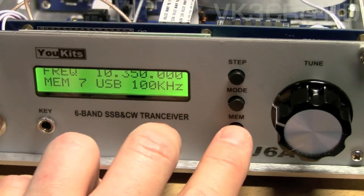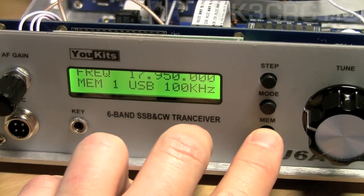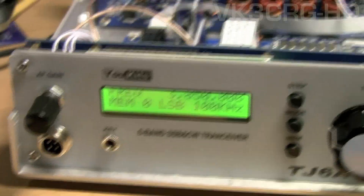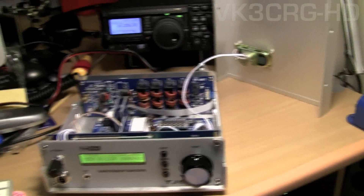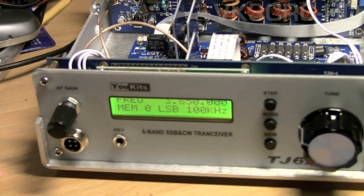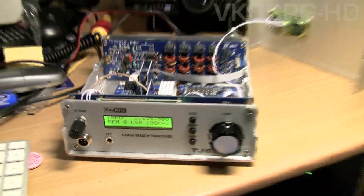It also has memories, which is good, so you can switch between the various memory channels. So there it is — the TJ6A from ukits.com. It's very, very good.